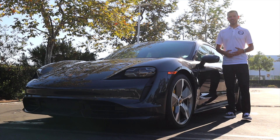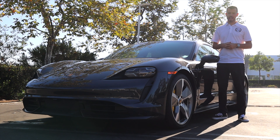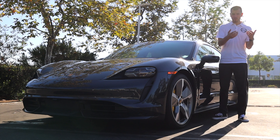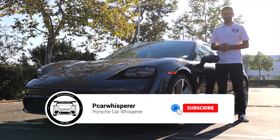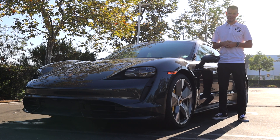Welcome back to another Porsche Car Whisperer video. As you guys can see, we're with the Taycan yet again today, but today we're going to be discussing something called rear axle steering. How exactly does it work? What is its history at Porsche, and should you option it on your next Porsche car? Let's get into it.